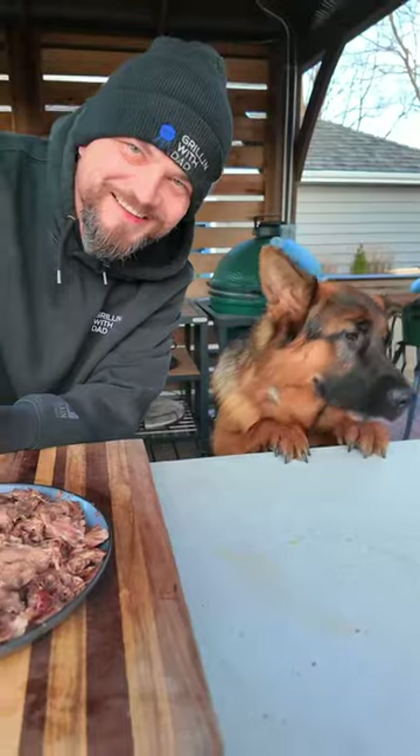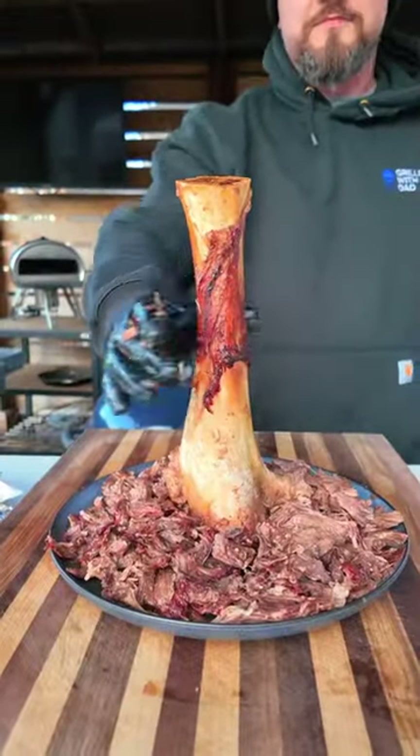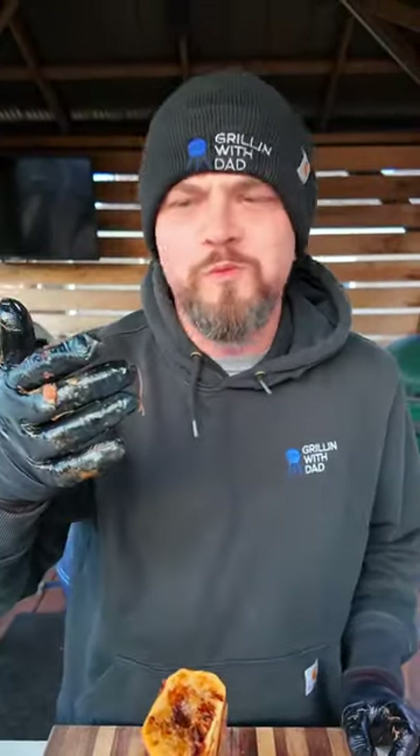Jax really wanted to give this a try. It's meaty and super flavorful. Be sure to give this one a try and let me know what you think.